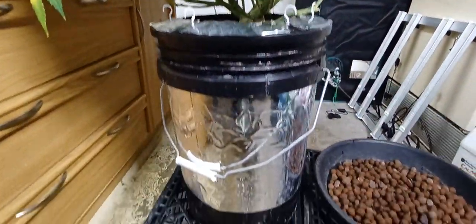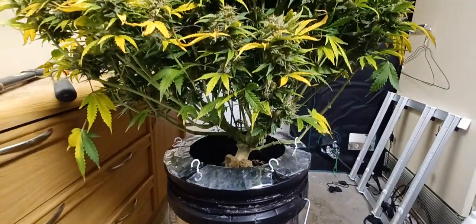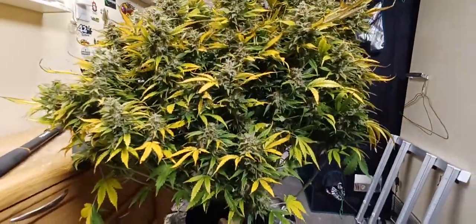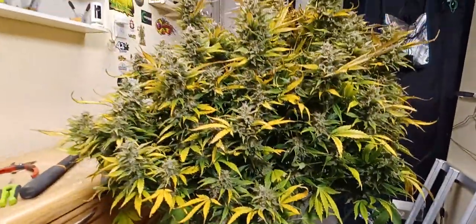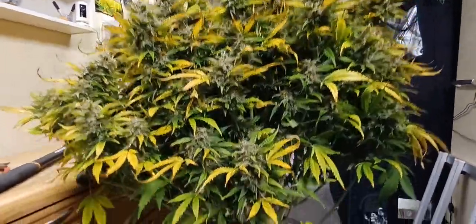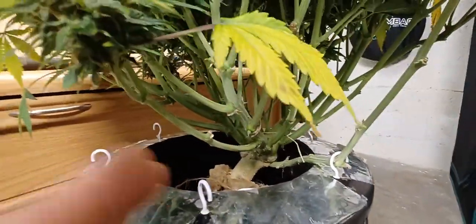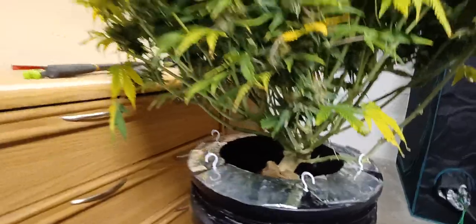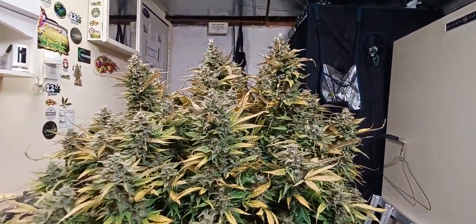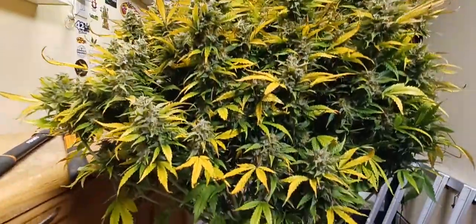The bucket I used was a Root Spa bucket and I modified it a little bit to help with training, adding anchoring points to work the plant. I did low stress train this plant in the very beginning — as you can even see here where I had laid it down on its side and pulled it over so that it spread out more and grew into a bush-style structure. It does have some really thick, nice-smelling colas on it.